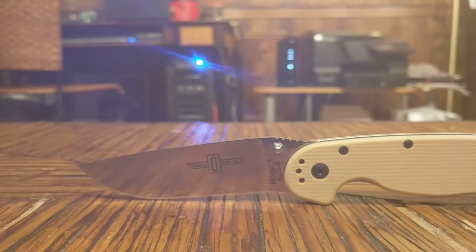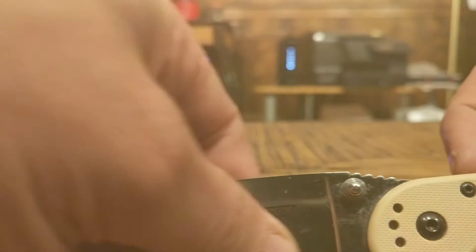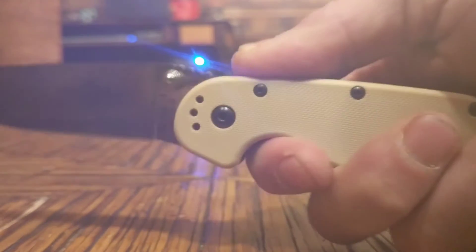You can see they put a little bit of jimping up here on the very back end of the blade, close to the pivot point. It's not aggressive at all — it doesn't hurt your hand or finger — but it's good to put your thumb on there. It really locks it in place and doesn't slip, which is nice. Ontario put two liner locks on each side so you can flip it open either way. I can't flip this knife open with my wrist — I really have to use the thumb stud — but it jumps right out of the handle like it's dying to get out. Ontario also put a really nice deep finger choil here, which I really appreciate.